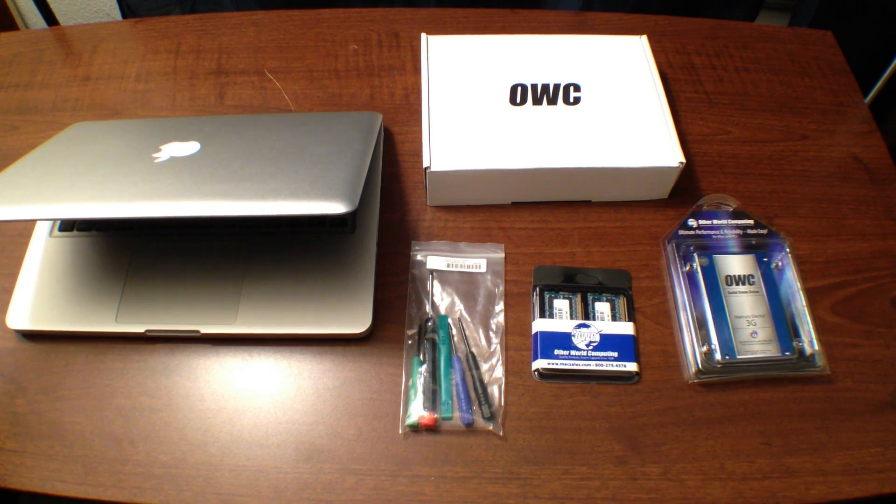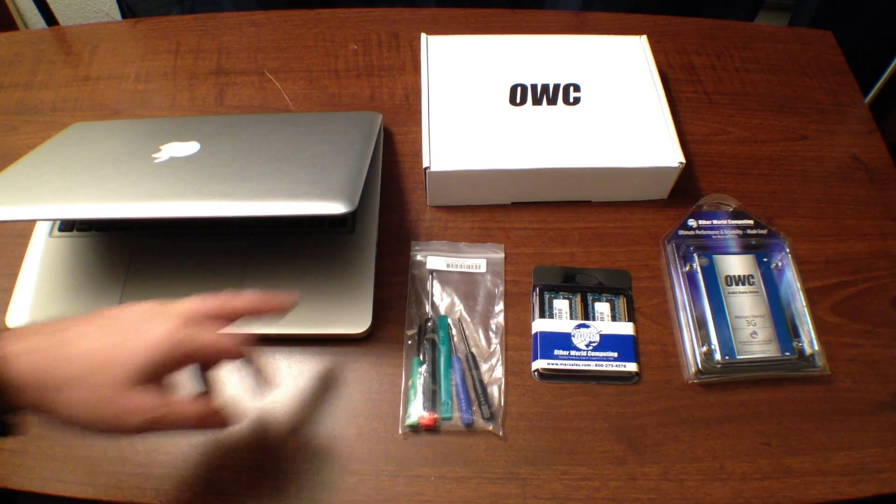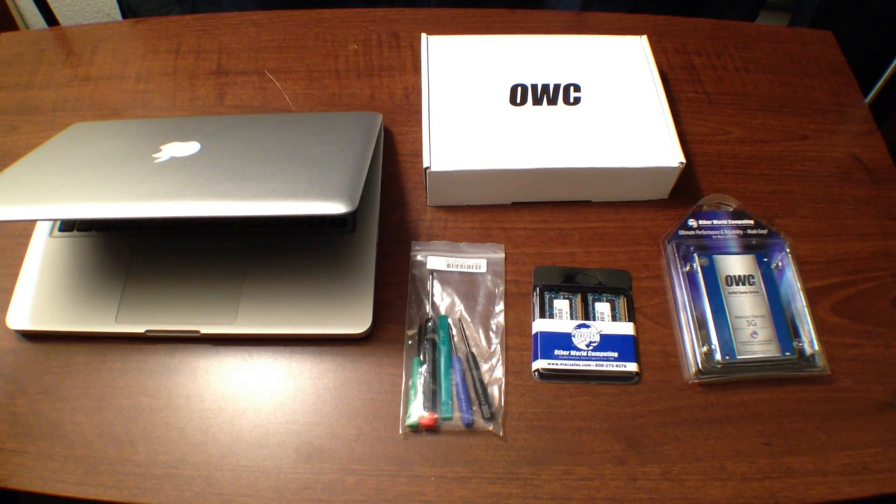Hey, what's up, guys? It's Armallieri, and I'm back with a brand new video for you today. We have the Otherworld Computing Data Doubler Solid State Drive and RAM Memory Upgrade Kit. I'm going to be showing you how to put a second hard drive in place of your DVD-ROM in your MacBook Pro and upgrade it with solid state to make it super fast, plus a maximum RAM upgrade so you can have a super fast hard drive, total RAM speed increase, and all-around faster MacBook Pro.